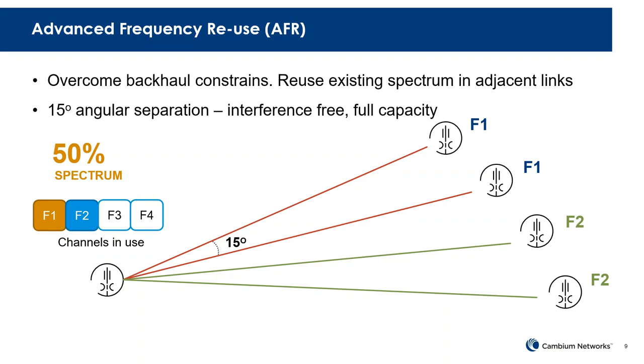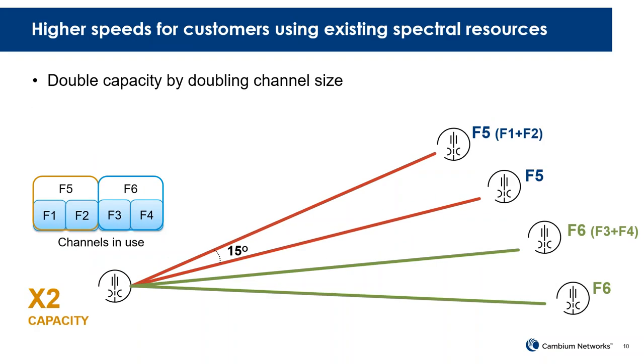With AFR, we use fewer channels to achieve multiple remote site connections. Rather than requiring separate frequencies for each link, we can reuse a frequency. Alternatively, if you have adjacent channels, you can combine them into a wider channel to deliver higher capacity to each remote site. We also support XPIC configurations, where each remote site uses both vertical and horizontal polarities, further increasing capacity. That's the beauty of AFR.